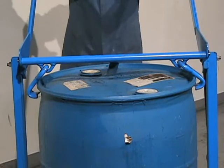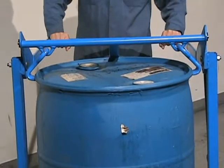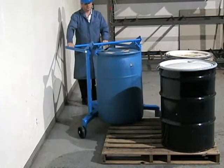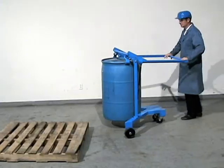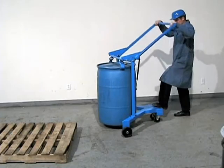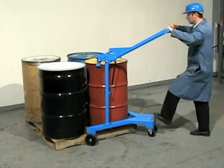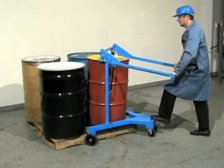You can handle drums from 34 to 36 inches tall and from 22 to 23½ inches in diameter. Squeeze the handle to release the ratchet and lower the drum. The Morse DrumSpotter makes it easy to move your heavy drums.